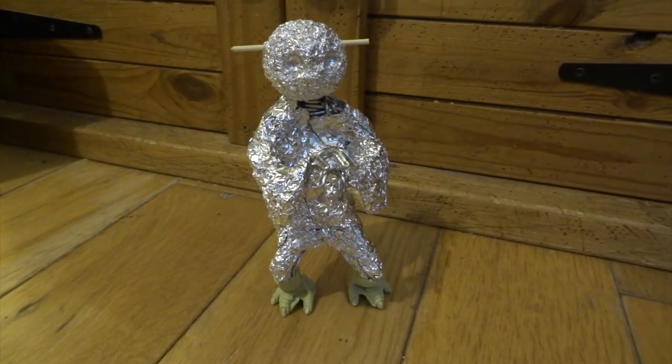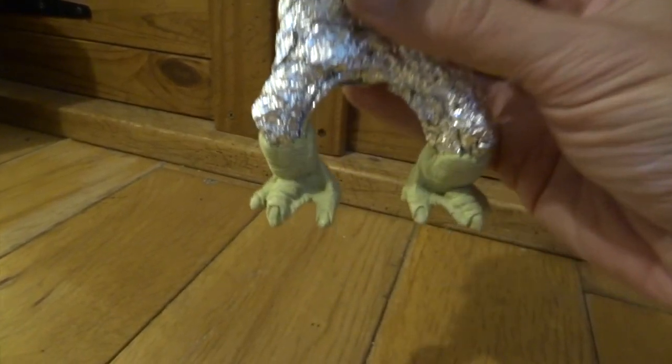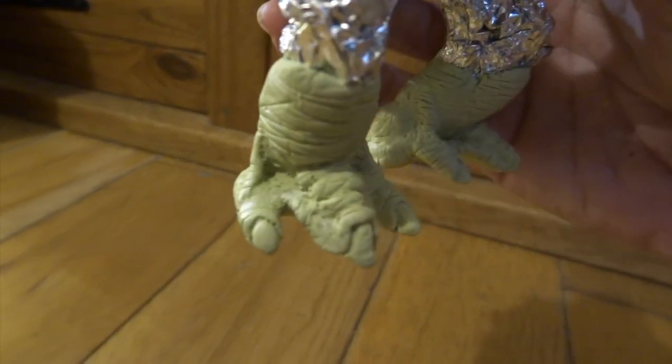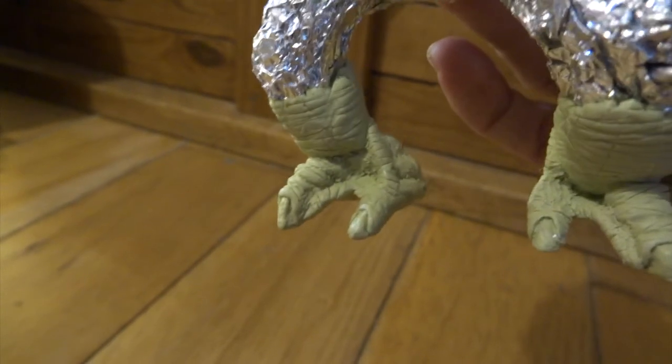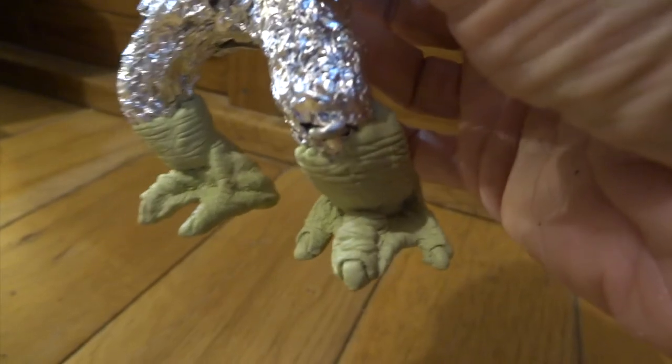I decided to start with the feet on this one, and I just basically put Milliput over the whole lot just to coat it initially. Then I added extra lumps and bumps on the tops of the toes and on the edges of the toes. Then right at the end, I've put those little tendons on the sides as well. That makes quite a difference.